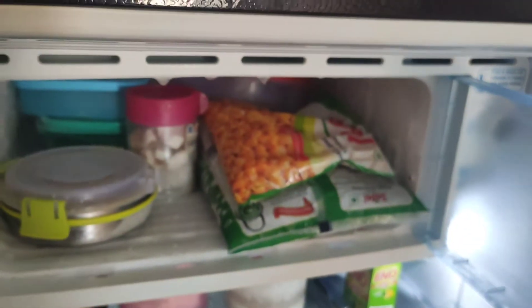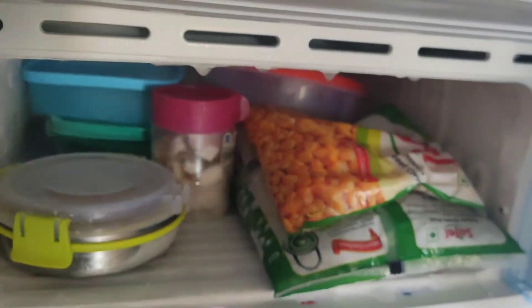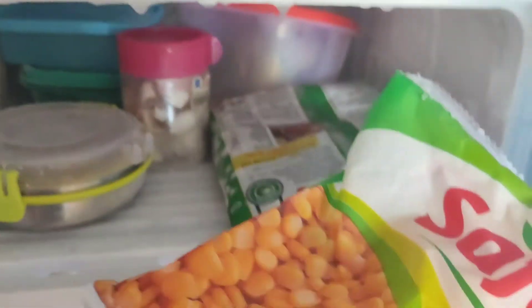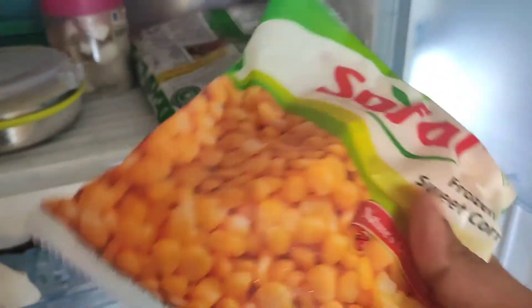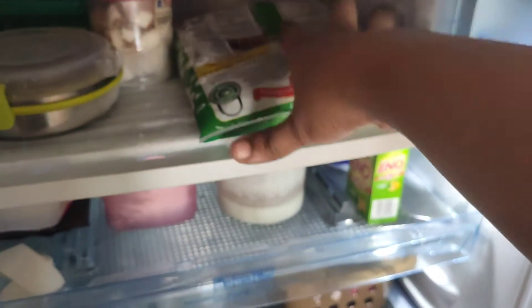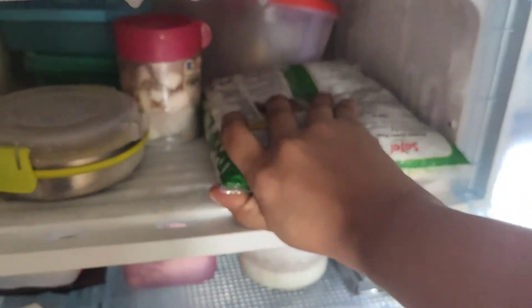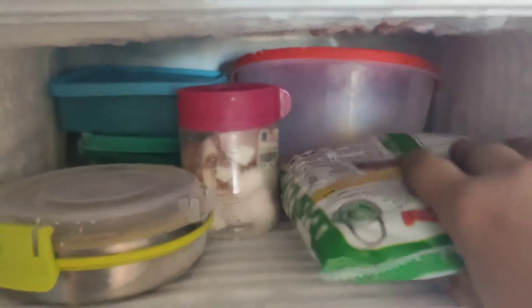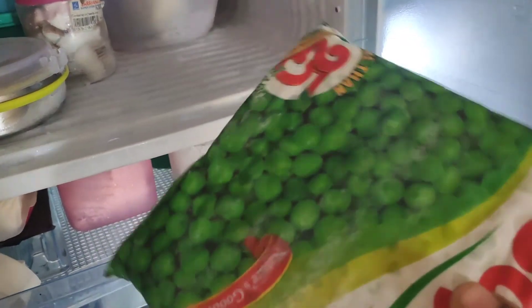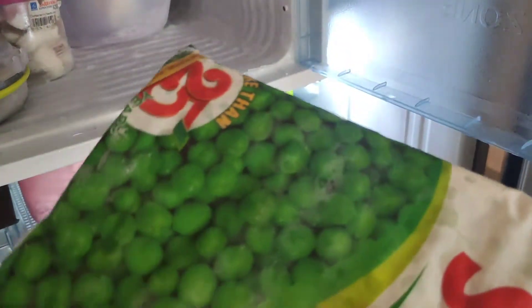First, we can use the freezer. We can use it mostly with frozen items. In the lockdown period, we don't have any fresh vegetables, so we can use these snacks. We can use frozen items in the freezer. If you are using them, you can close them in the freezer.